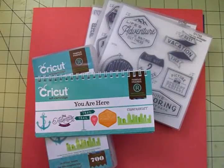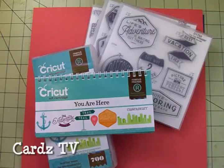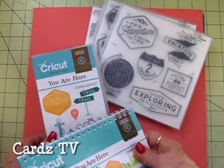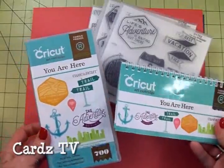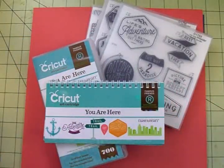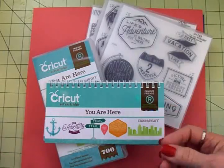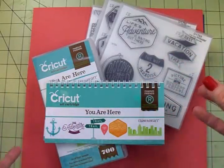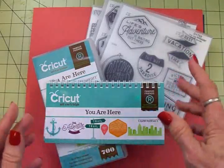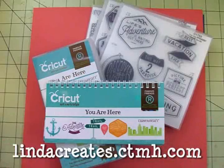Hi guys, this is Mary. I'm so excited because today I got the new Cricut Close to My Heart cartridge called You Are Here. My sweet friend Linda Caller sent this to me so that I could try it out and show it to all of you. We're going to be doing some cards and things with it and just see what's in this awesome new cartridge.